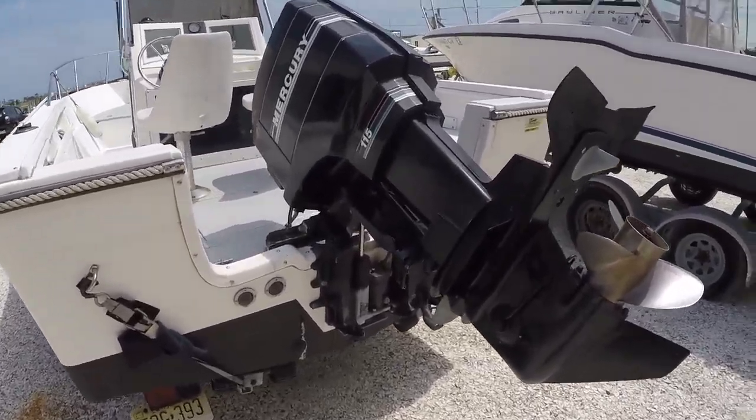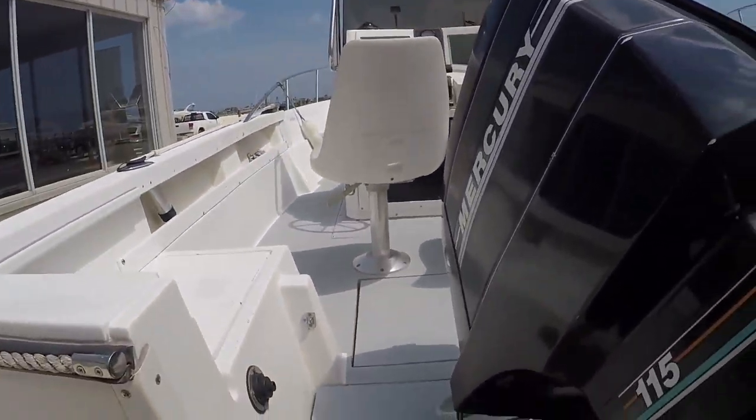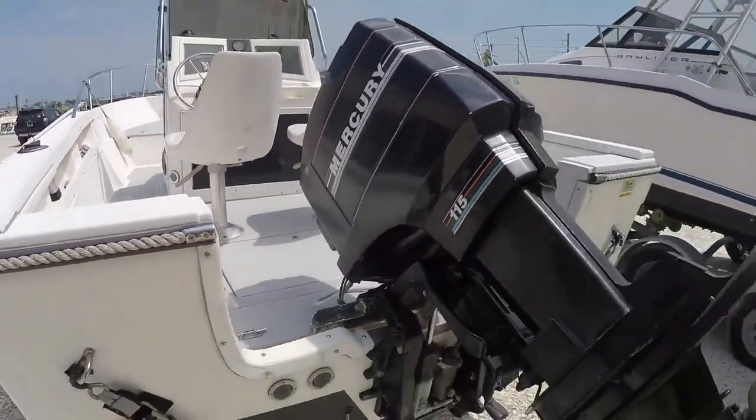The transom is in great shape — really, really impressed with this boat. Let's check out the inside.